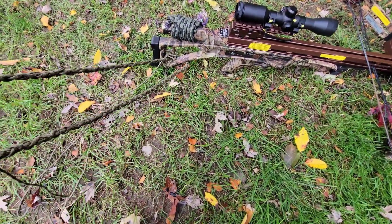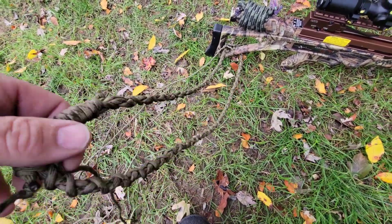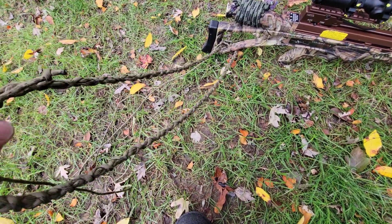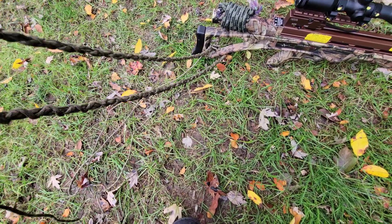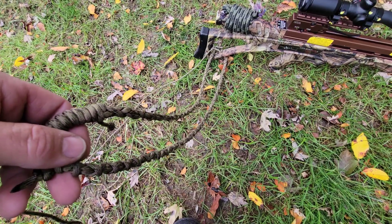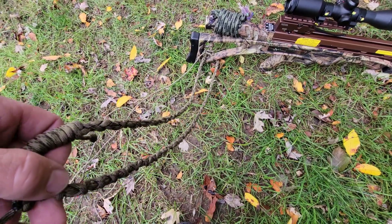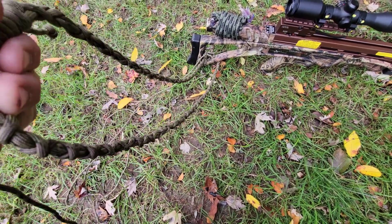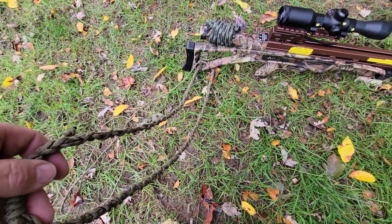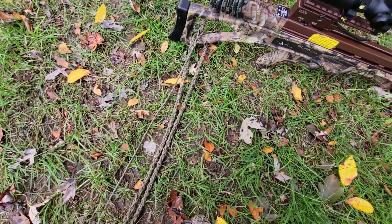This loop here — once I get up to my hunting height and I'm all set — I'll throw this over my shoulder to act as a kind of single-point sling or lanyard. I can just let the bow hang if I need my hands free. I can switch from side to side and shoot left or right handed.